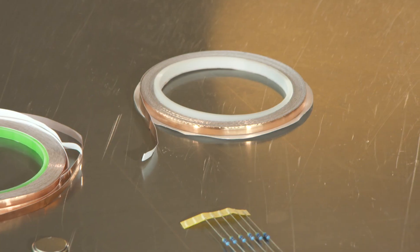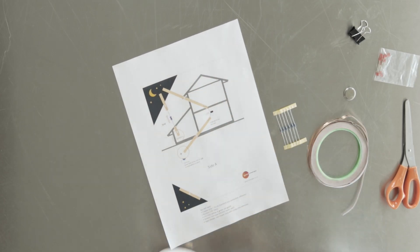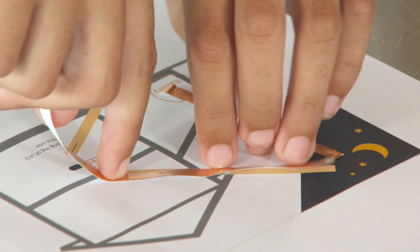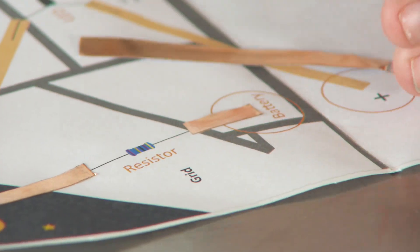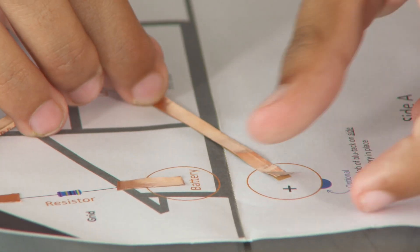You're going to use this first roll of copper tape and measure each one of the orange stripes. These represent the copper tape that you're going to put down, so we need to measure them out and make sure that they're not too short, otherwise the resistor and the light may not fit. It is tricky business trying to get the backing off the tape, so just try your hardest.